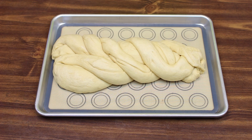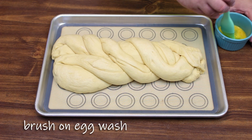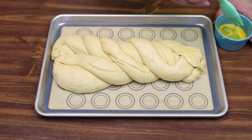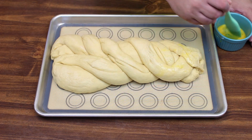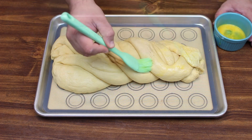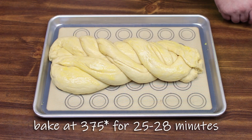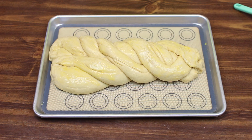Now that our braid has set up and looks pretty puffy, we're going to go ahead and put an egg wash on this before we get it in the oven. An egg wash is just one egg with a teaspoon of water — mix it together and give the bread a nice good coat. Then we're going to put this in the oven at 375 degrees for about 25 to 28 minutes, until you see that it's golden brown.